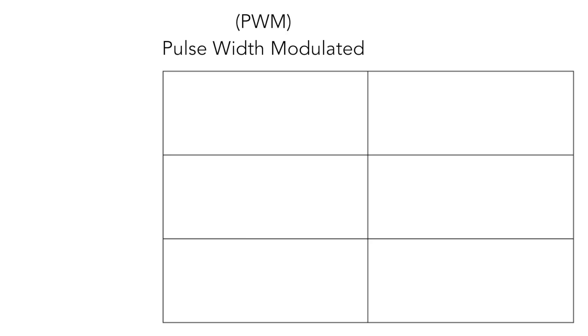Today I'm going to talk about two different types of charge controllers: the PWM charge controller as well as the MPPT charge controller. I'm also going to talk about the advantages and disadvantages to each style of charge controller, and then give you a good idea of how to calculate what size charge controller you need for your system.